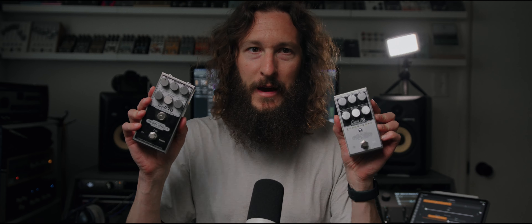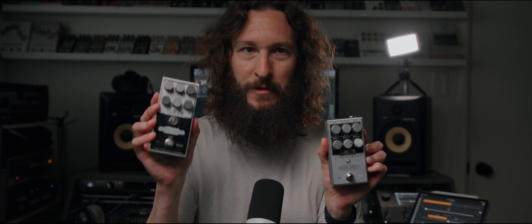The Origin Cali 76 is one of those compressors. This is modeled after the 1176, a famed studio rack compressor known for being as effective on guitars as it is on vocals and just about anything else you can throw at it. This is the new version of Origin's take on that classic compressor circuit. Right off the bat, you might be noticing something very specific: the new one is a much better form factor than the old one.